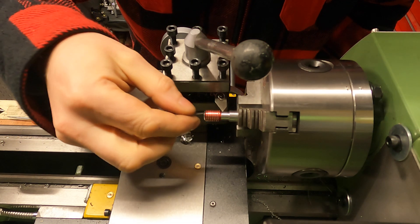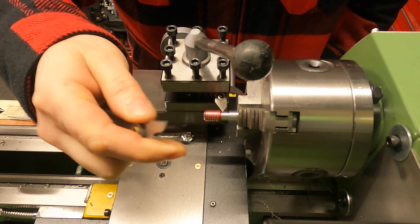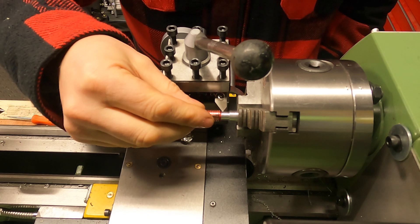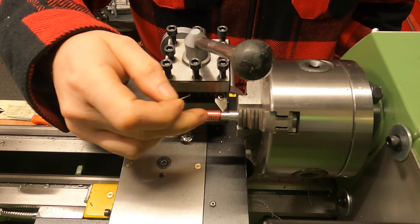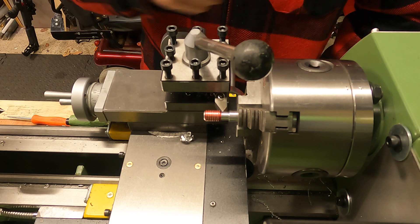There we have our first scratch pass. I'm going to check with the thread gauge to make sure that is 1.5mm — and yes, it's bang on 1.5mm. If the thread you've got isn't what you want at this stage, it's probably because your change gears are set up wrong, so just go back and double check that.